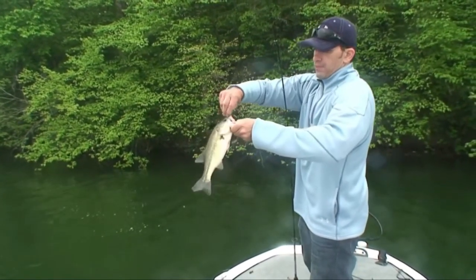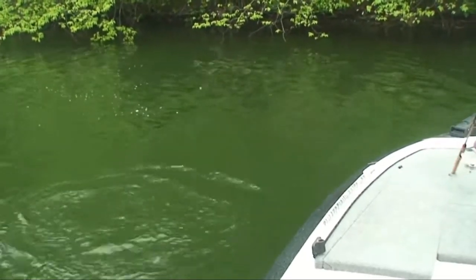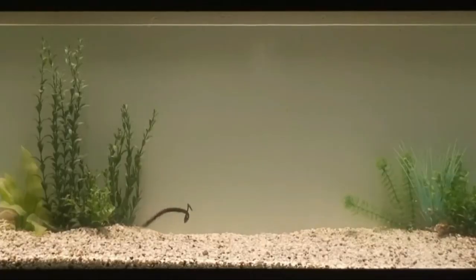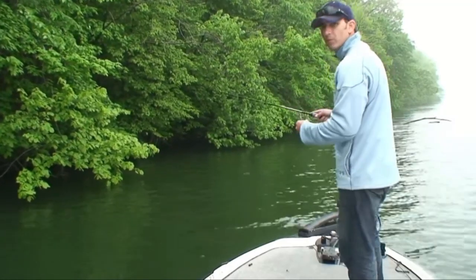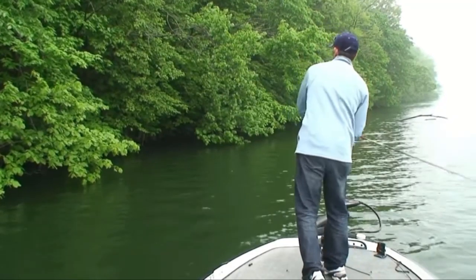Another decent one. This one really is a confidence bait for me. When in doubt, I throw a seven-inch power worm — there's a really good chance I'm going to catch some bass. I'm just working this bait pretty slow along the bottom, just kind of hopping it up and down, dragging it along. I'm making a lot of casts and covering the shoreline pretty quick, but I'm actually fishing the bait in the water pretty slow.